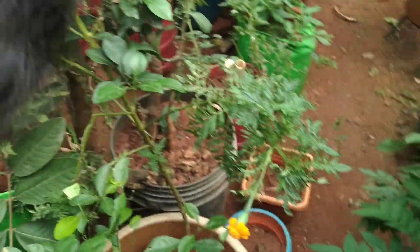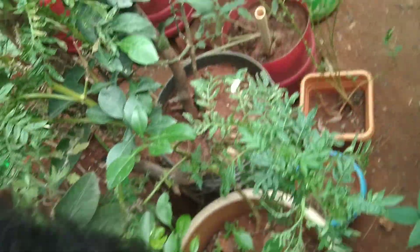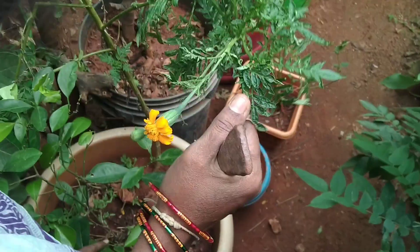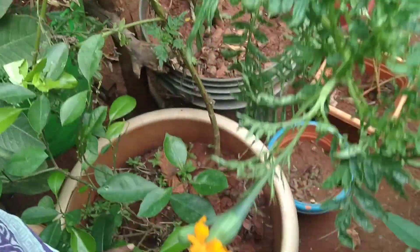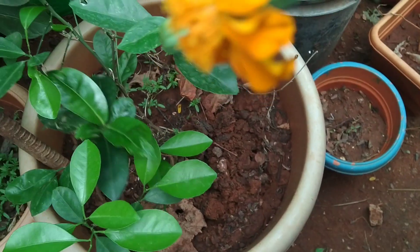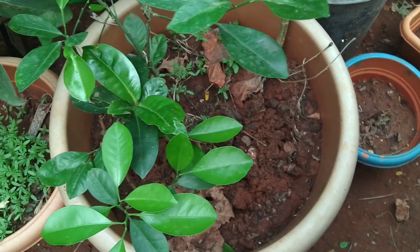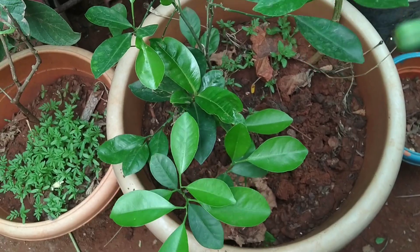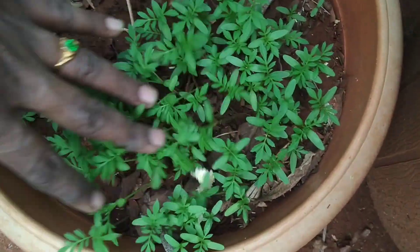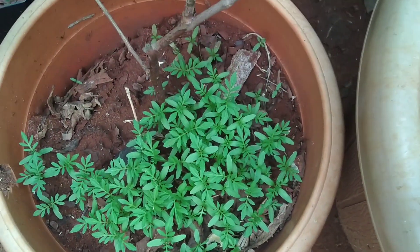This is sweet lemon. It has been put in the pool.